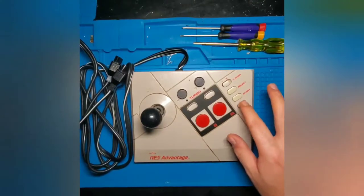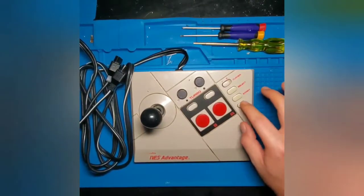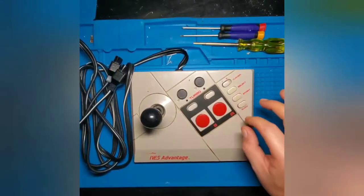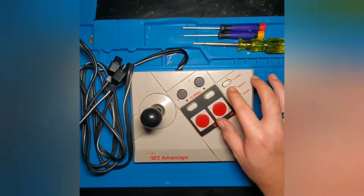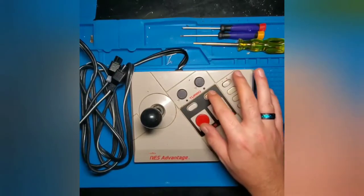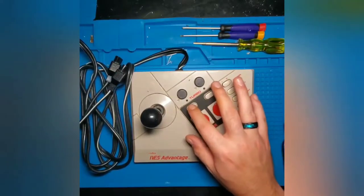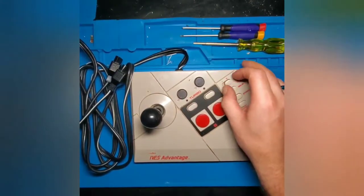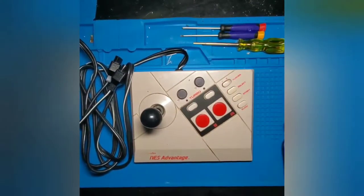We have the slow button over here — it's actually a two-position button. The start button feels really crisp, and the select button also feels really crisp. We have our on and off buttons for the turbos and the controller switch, and all of those feel perfectly fine. So we'll tear it apart, give it a good cleaning, put it back together, and see if we have any repairs to do.